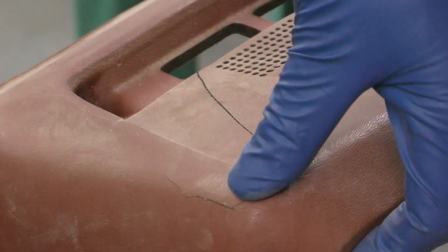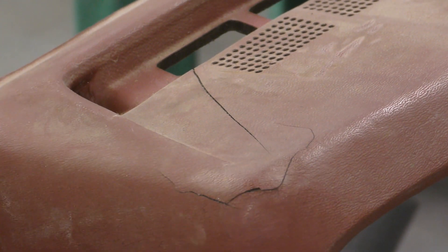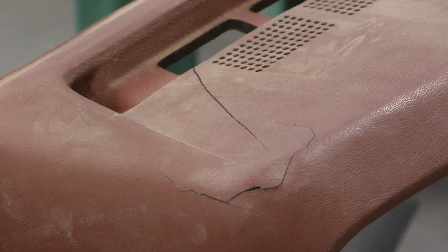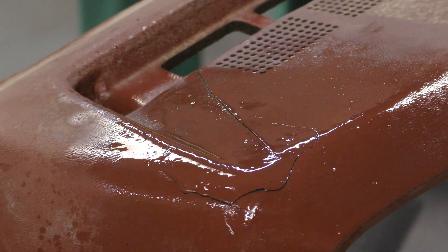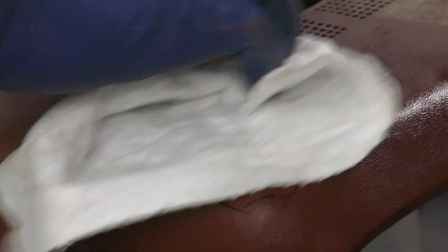All right, so I'm gonna be trying to repair these cracks on this dash pad. I'm gonna clean this up and then come through and try to get these cracks repaired. I'll start off here with the wax and grease remover. I just want to clean this area up pretty good and then let this dry.